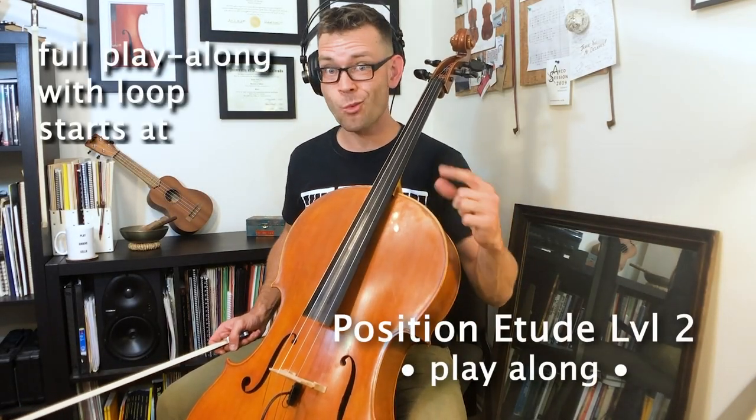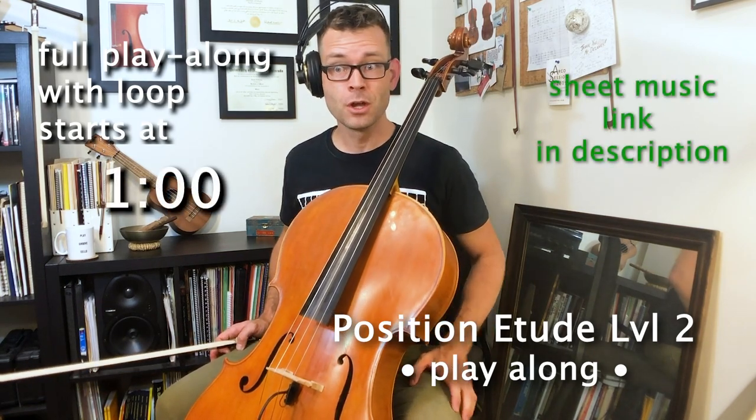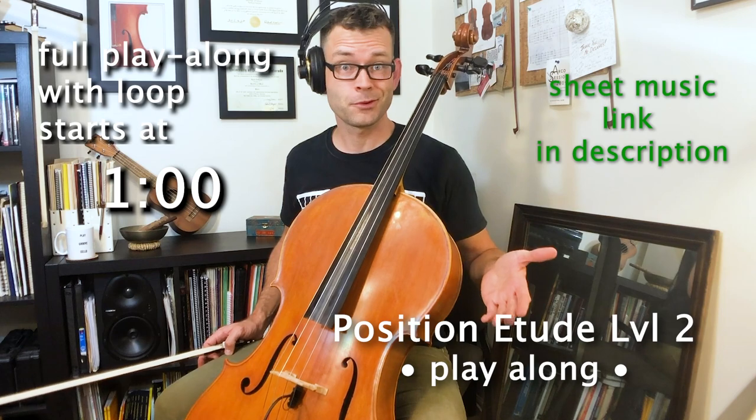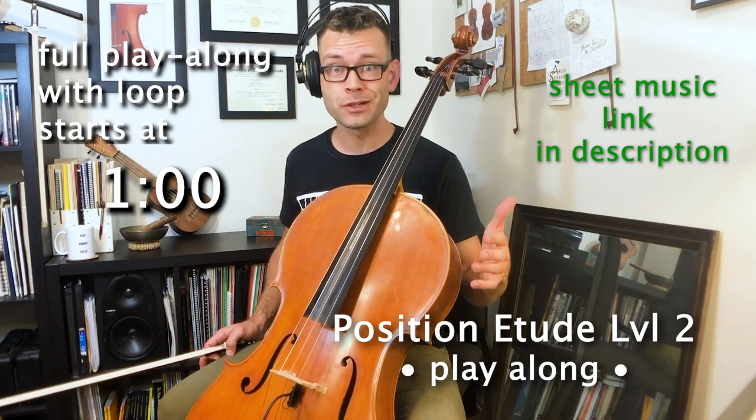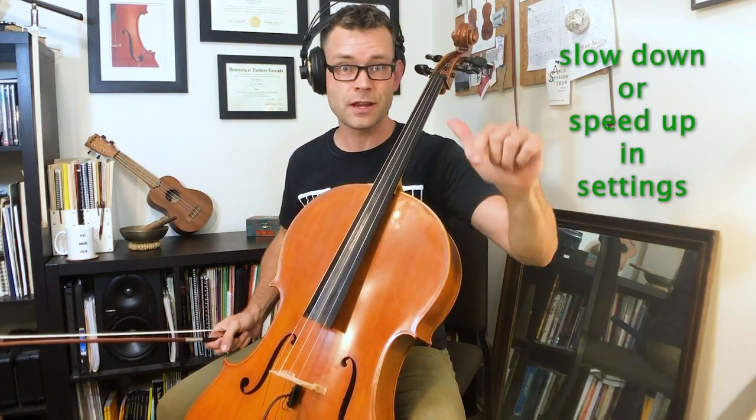This is the play-along for position etude number two. We're going to play this thing together once before I set up our loop. We'll do it at about 108 beats per minute. We're going to play this through about ten times before we're done, so make good use of your alternate bowings — all the ones you've got ready. You can slow down and speed up this YouTube video using the settings widget down in the corner.